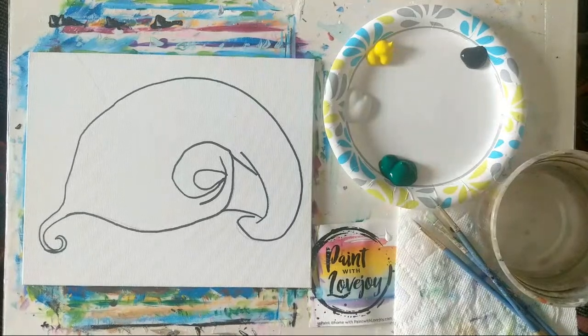Good morning, good afternoon, or good day wherever you happen to be. This is Paint with Lovejoy and our daily demo. Today's demo is going to be a calla lily, and we are keeping with a rather simple color palette — limited colors: black, white, yellow, and green.